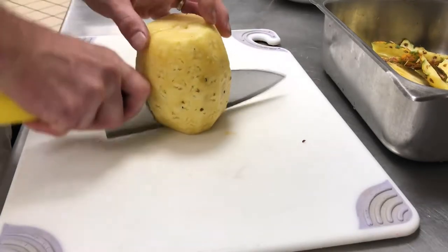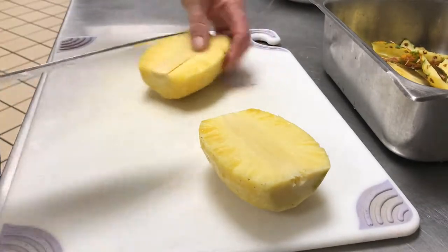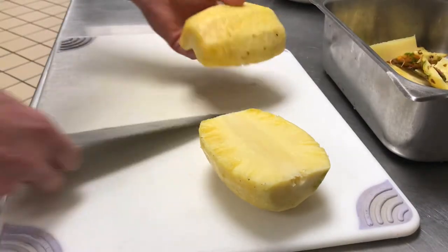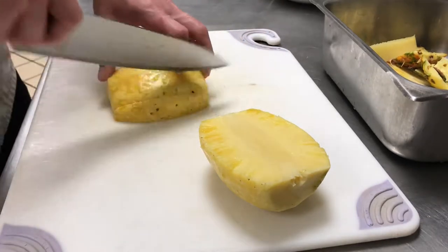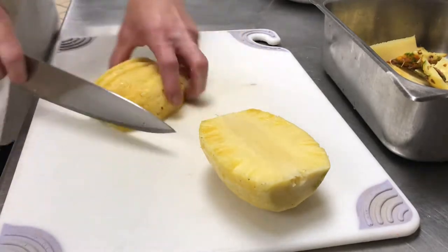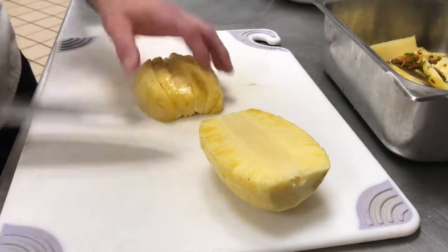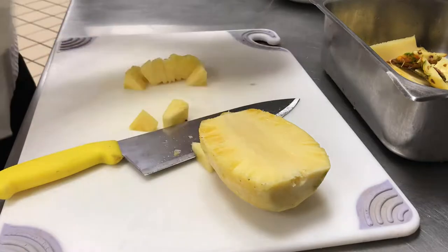Then we're going to cut it in half and take out that core. From there, you can use the pineapple however you want — you can cut it into cubes for a good snack, and then you've got nice cubes.